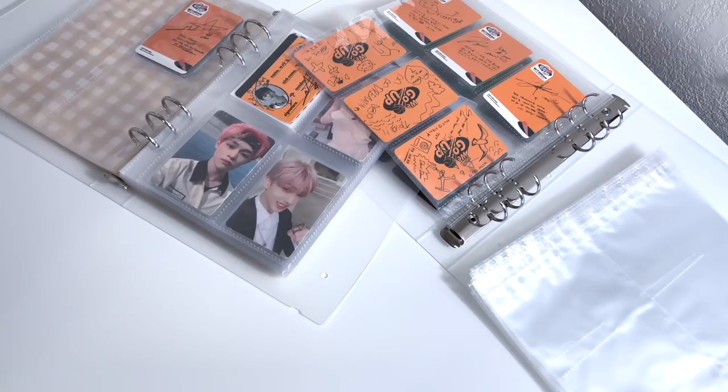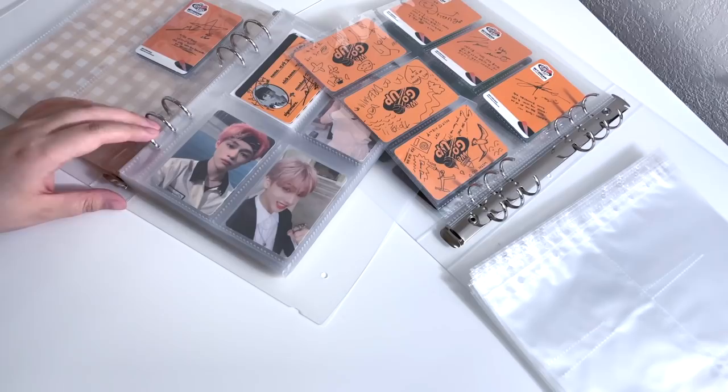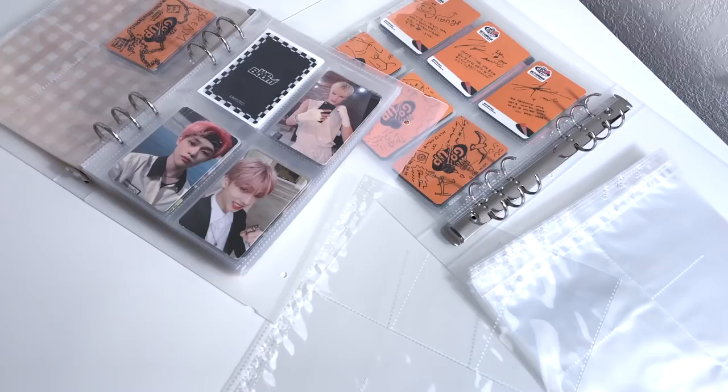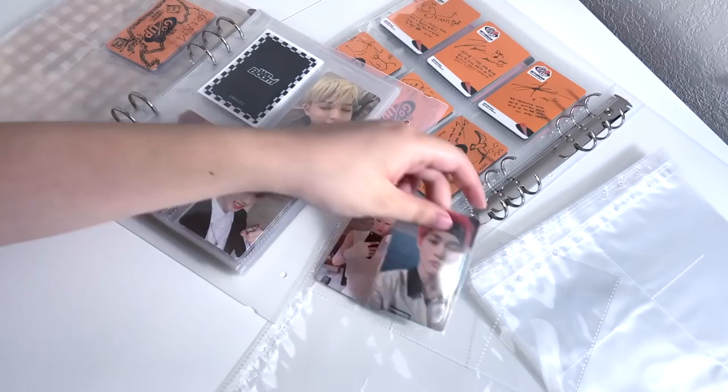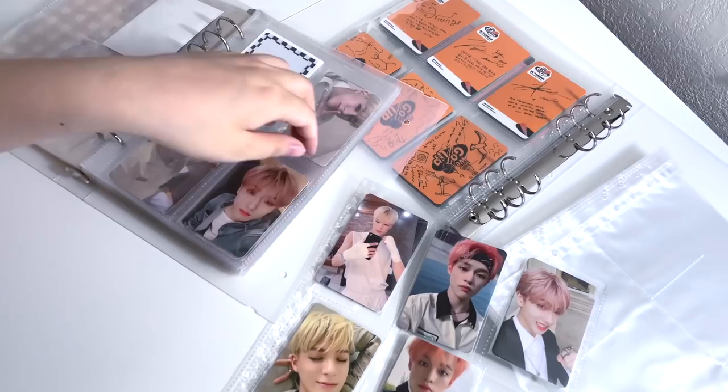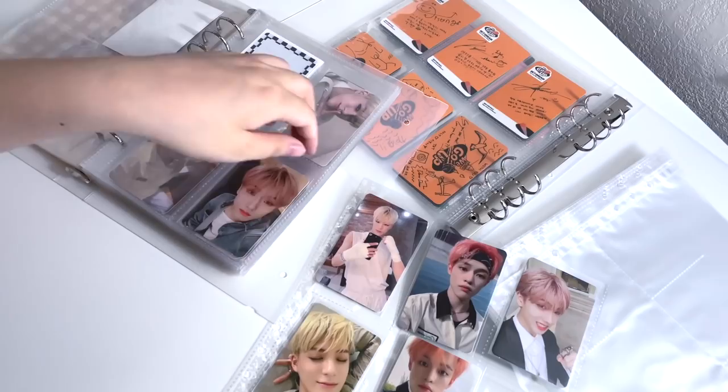Originally I was considering doing the rest of Dream in here — moving Jaemin and Renjun out of their binder and doing six of them, except for Haechan who stays in his own binder. But I thought this would be a better idea because it won't fill up as fast since I'm using just three members instead of six. If I did six I was scared it would fill up way too fast, and either way would have looked really good. I also think it would be nice to put Mark's cards back with his other ones.